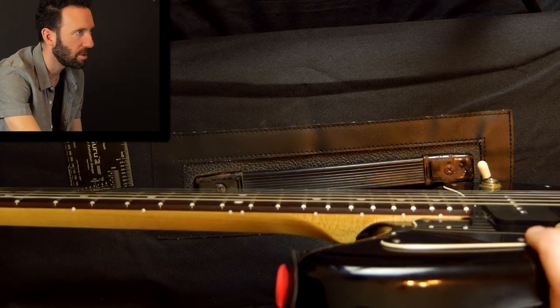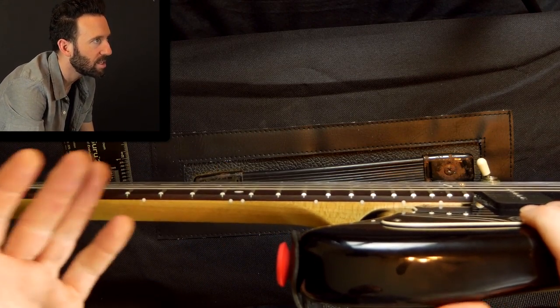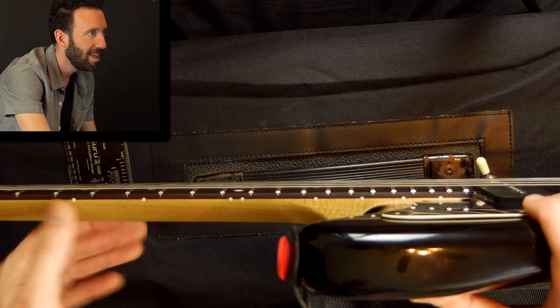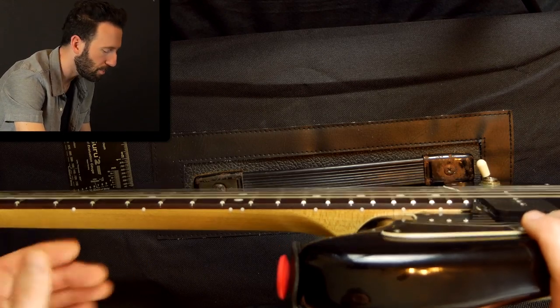I want to get the action lower than that, but I want to get it lower without it buzzing. That's going to be our main limitation — how low can I get it without it buzzing? I'll show you some of the challenges you might run into trying to get low action without buzzing.